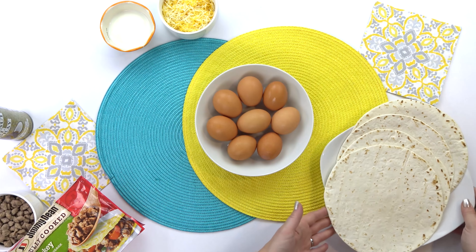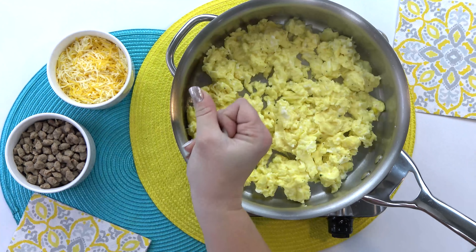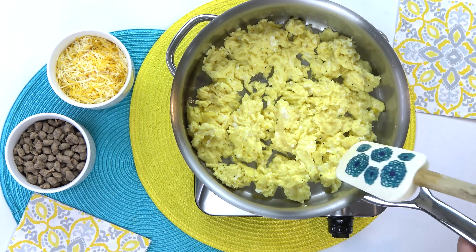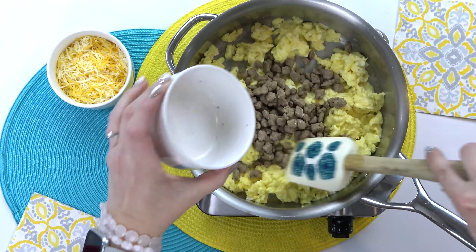I'm gonna be making 10 of these taquitos today using medium-sized flour tortillas, so that means I'm gonna need about eight eggs — that's gonna be the perfect amount for 10 tortillas. Feel free to double or even triple this recipe if you want to make a bunch for the freezer. For my scrambled eggs, I like to add a little bit of milk, salt, and pepper. That way they're nice and fluffy and flavorful.